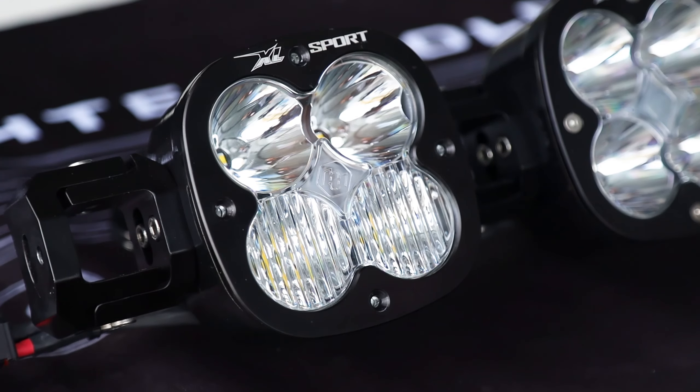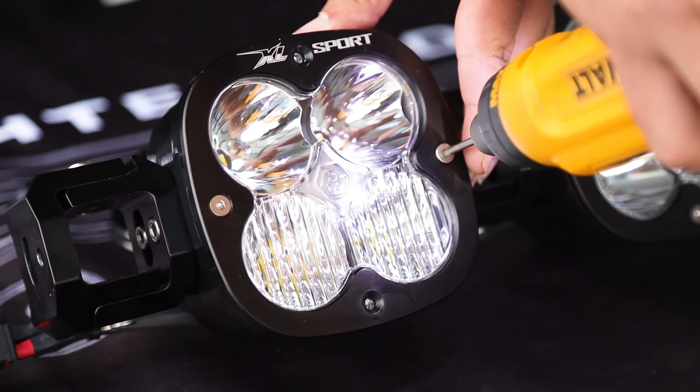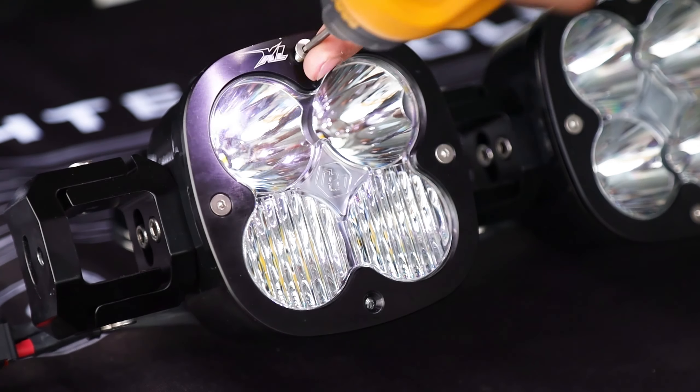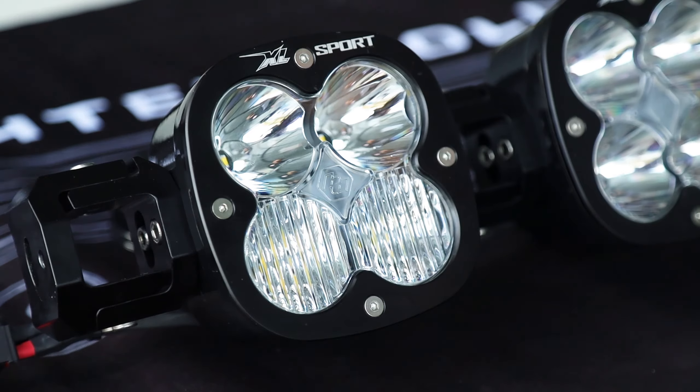As with all Baja Designs forward-projecting lights, your XLs are user serviceable thanks to U-Service technology. You can customize your lens color and pattern to your specific needs and preferences.